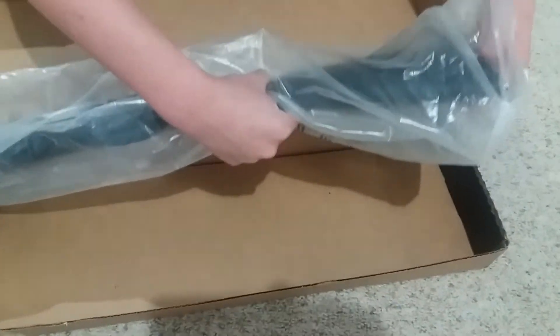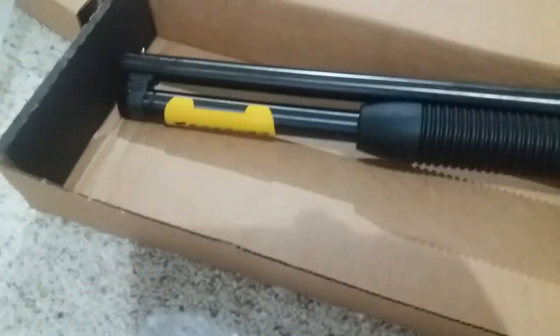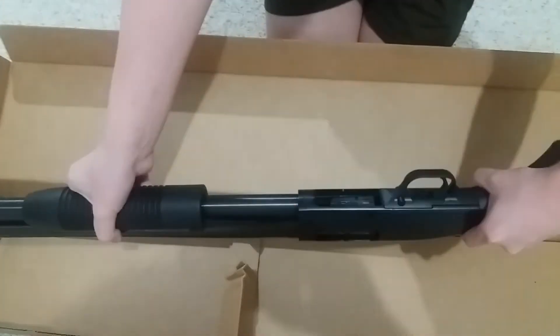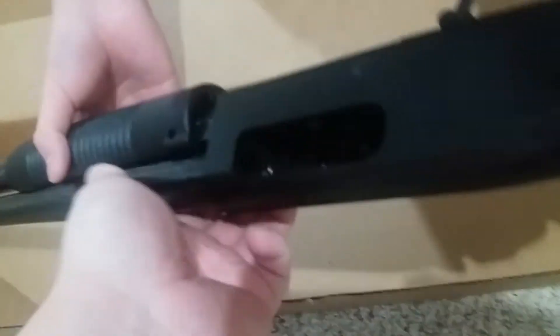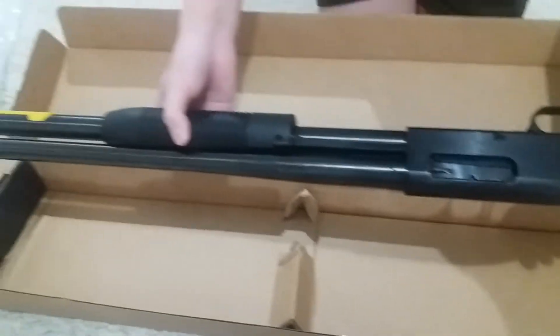It's kind of heavy — almost 6 to 7 pounds. Would you clear the chamber first? Sure. Let me show you — as you can see, nothing's in there because it's obviously brand new. But we still have to make sure it's empty every time we handle a firearm.